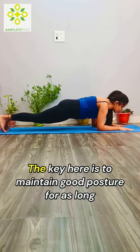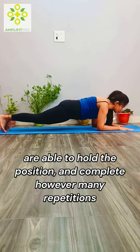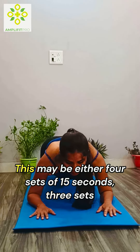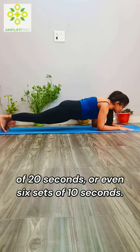The key is to maintain good posture for as long as you are able. Take the amount of time you can hold the position and complete however many repetitions you need to add up to 60 seconds. This may be 4 sets of 15 seconds, 3 sets of 20 seconds, or even 6 sets of 10 seconds.